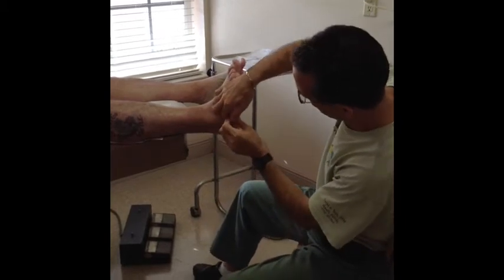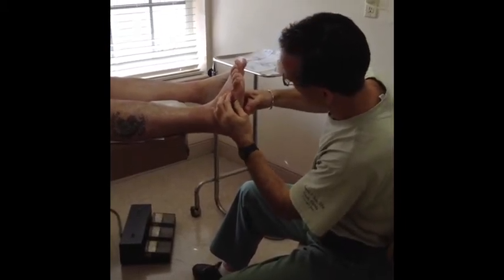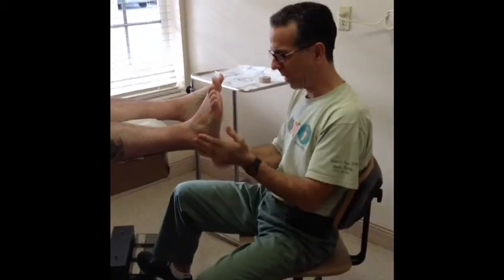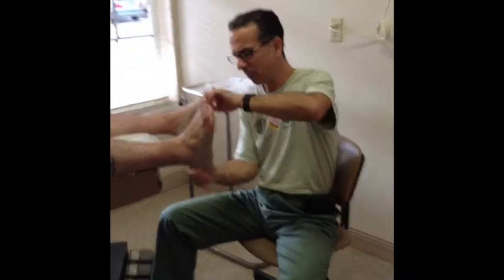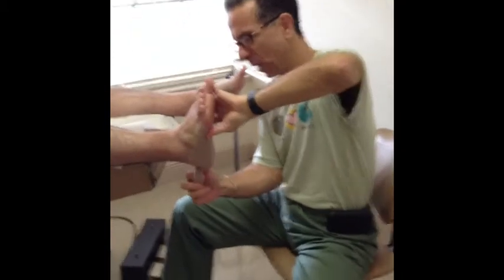What we're doing here is the low dye taping. We do a lot of different taping, but this is one of our simple and standard ones. We basically overlap half and work our way up, but we don't want to go underneath the first metatarsal head because that would actually elongate the plantar fascia rather than shorten it.